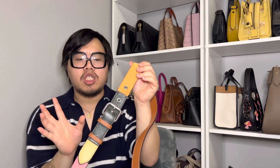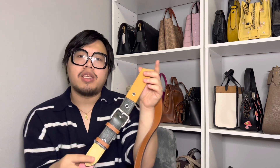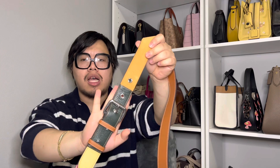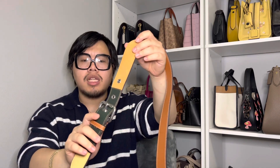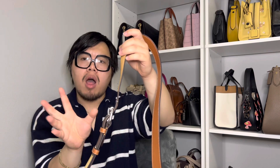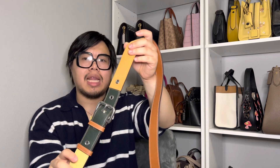The bag features adjustable shoulder straps so you can make them as long or as short as your desired length. Right now I'm using the middle setting, which works for both crossbody and over-the-shoulder wear. It is also in silver hardware, and it's not a very shiny polish — it's a little more subdued, which I really like.